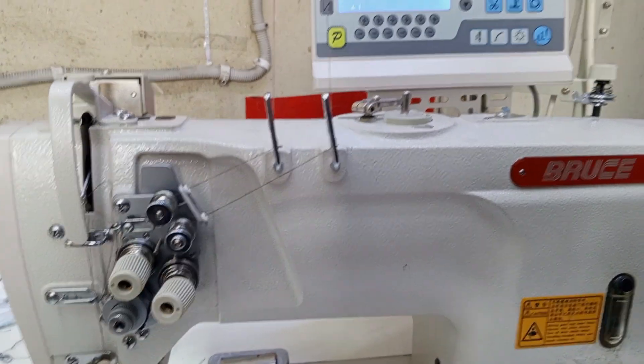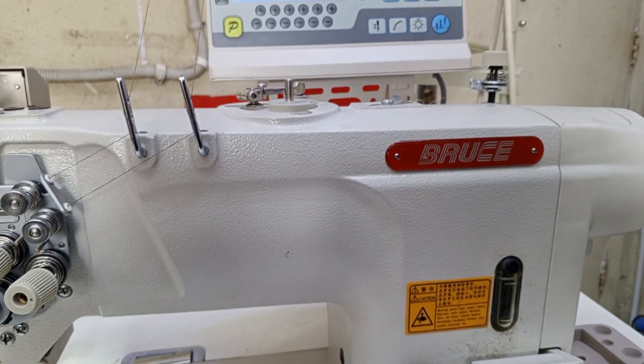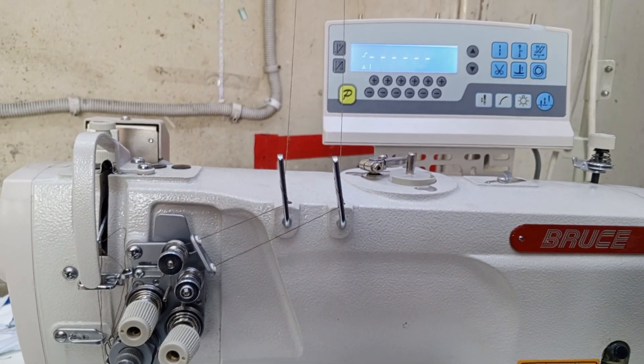Hello everyone, my name is Faruk, my name is Roushmi Singh. This is a double needle machine and the hook is timing out.